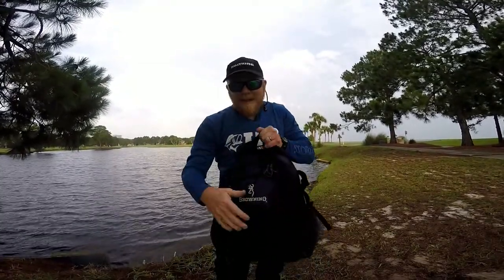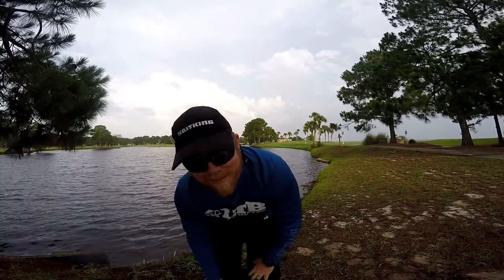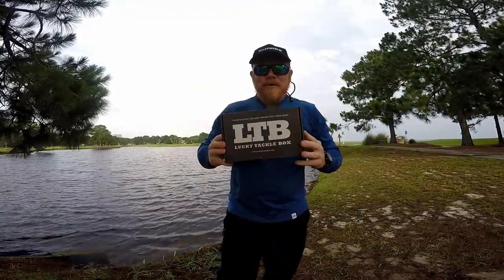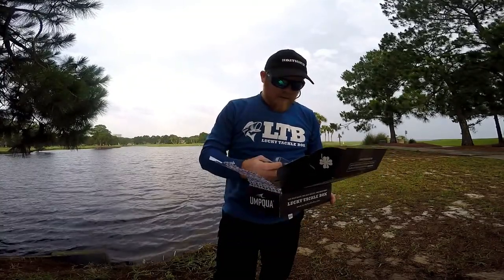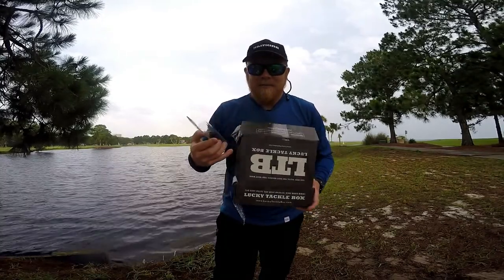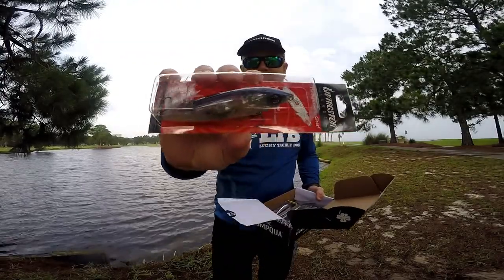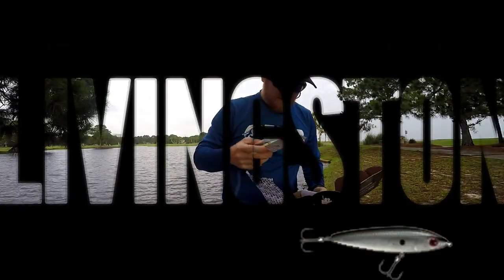Alright guys, welcome — guess what I got in this bag. It's that time of month, not *that* time of month. Boom, my Lucky Tackle Box! We'll go through these baits real quick and then I'm going to go fishing. It's a little bit rainy and windy, so I apologize for the wind. The one I'm super excited about — I think I can even catch redfish off this bass lure. This is the Bass XL box, and I'm super excited about this Livingston Lure. It's got that baitfish technology — it looks so sweet.